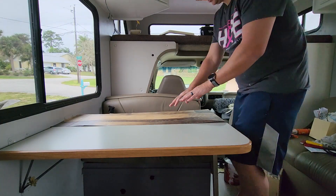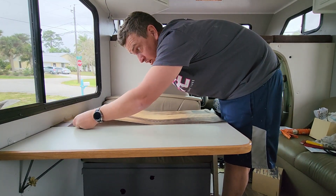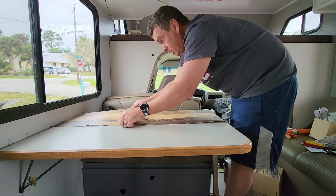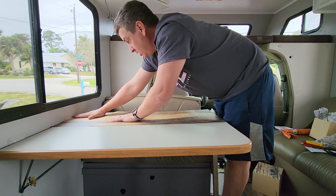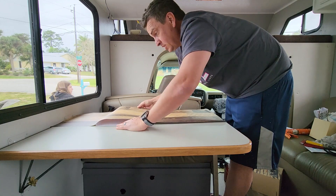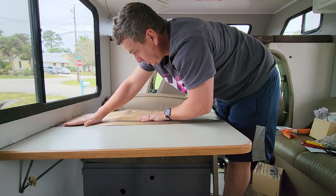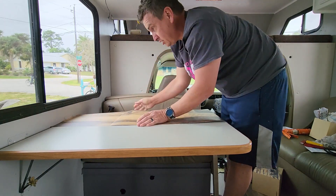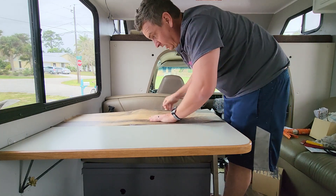I've got the camera set up so you can see what I'm doing. It's stuck here — I'm just going to take the vinyl backing from underneath and pull it back, keeping it tight as I stick it down, making sure there are no air bubbles as we go. Take your time, go slow, pushing any and all air bubbles out towards the edges.